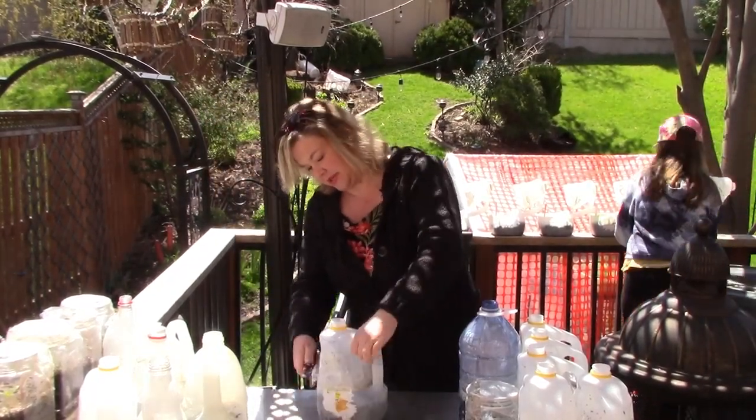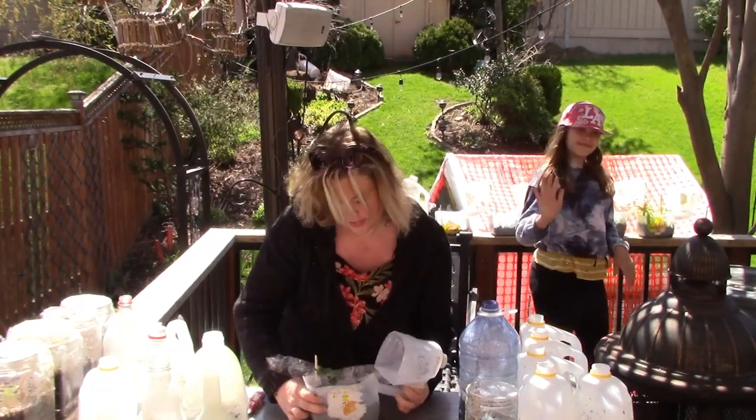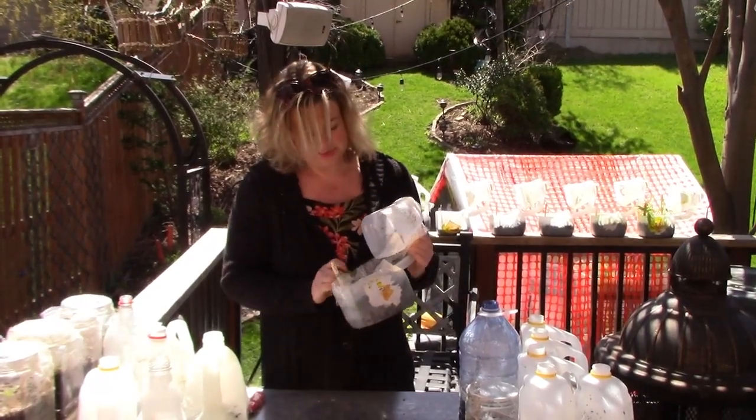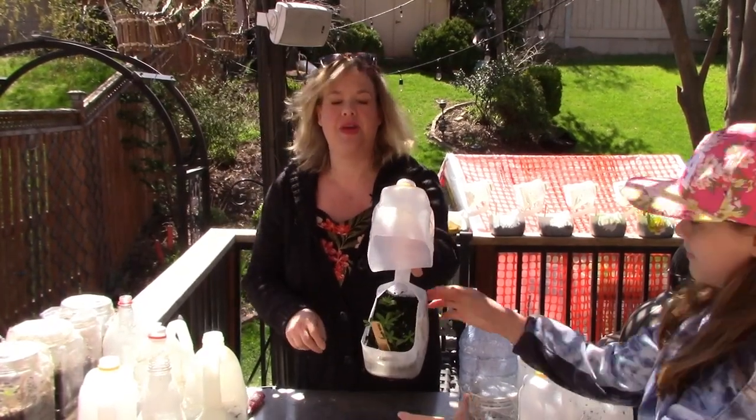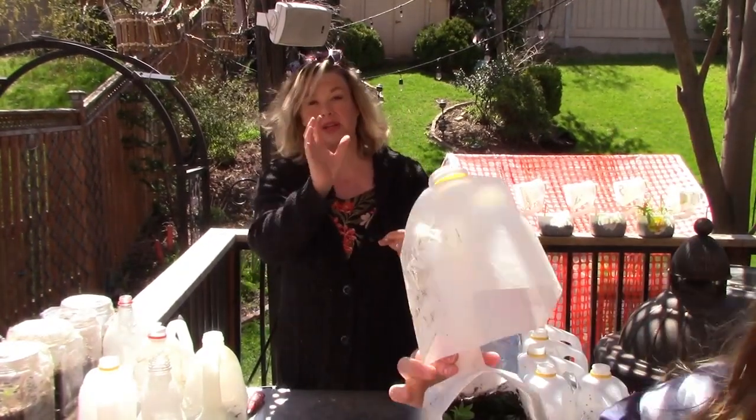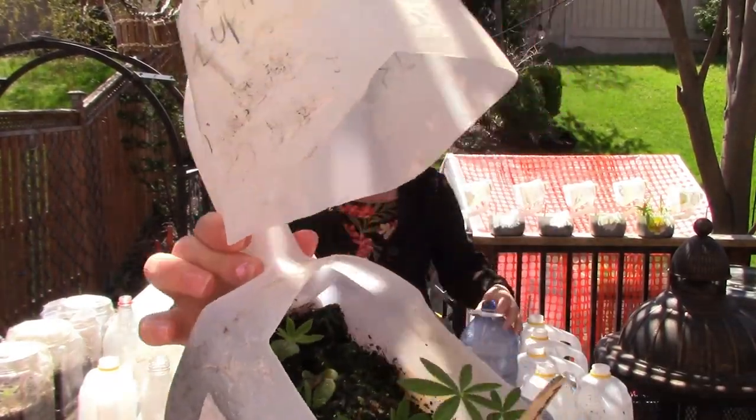Oh my goodness, they're so pretty. Lupins are one of my favorite little seedlings. They have such pretty, delicate little leaves — they look kind of like lily pads a bit.